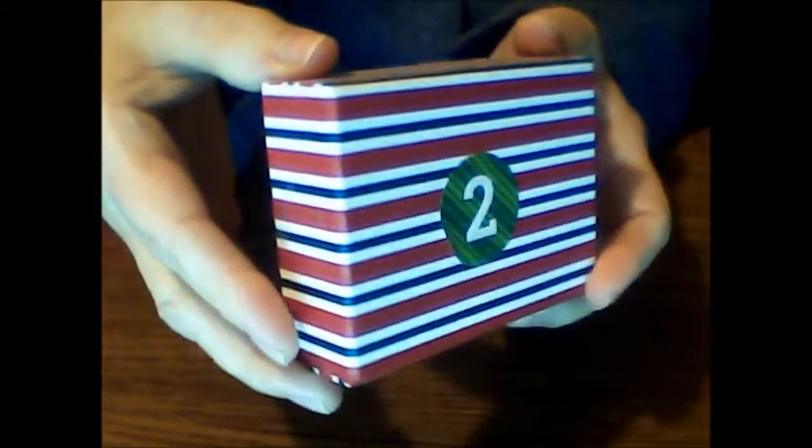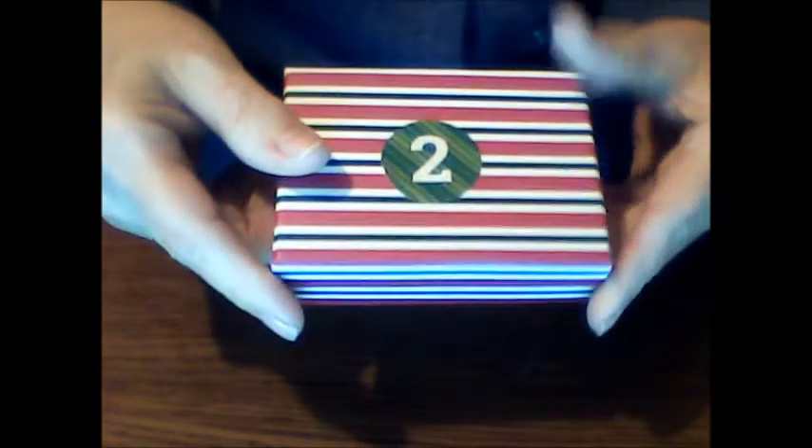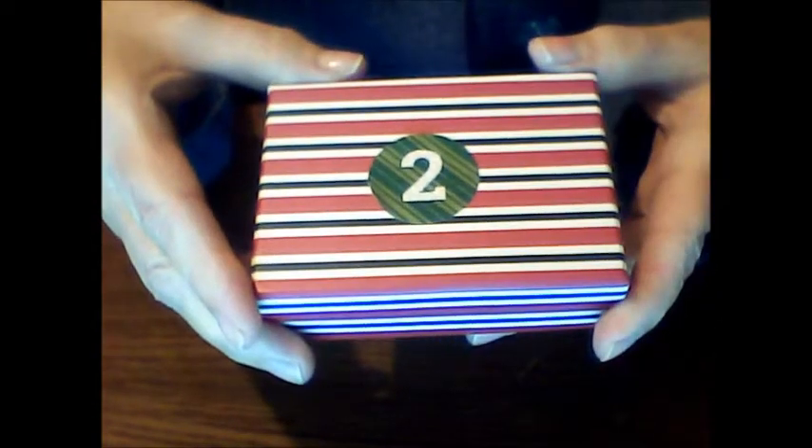My number two gift came in this striped box. It's a little striped box and on the bottom it's white — I'm turning it around so you can see — and I'd try to think and guess what might be in this little box.